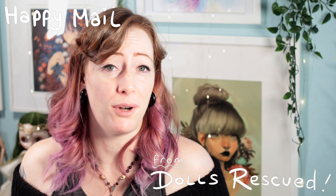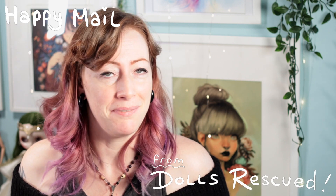Hi guys, I'm Beth Ramsden. Welcome to my channel. I'm just here with a quick video today to open a Happy Mail parcel that I've been sent by Marna at Dolls Rescued. I don't know what's in it — I was only expecting a thin parcel for some upcoming collabs, so I've no idea what's in here. Let's get into it and see what she's sent.